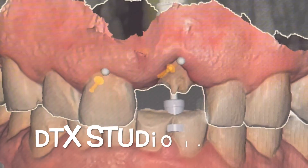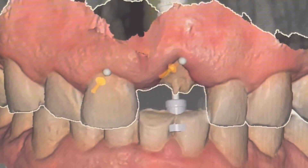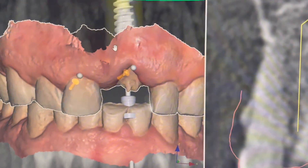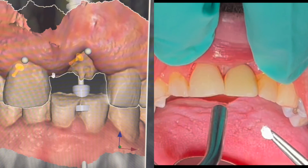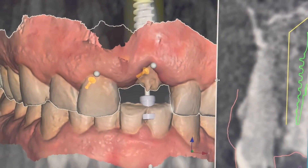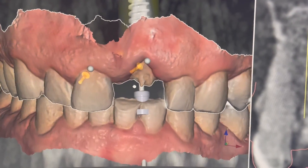Looking at the DTX Studio Plan, which is the software from Nobel BioCare, we can see that there's a problem with the emergence profile of the 2-1 and the 1-1 — or teeth 8 and 9 in the US. You can see where we got the case at the end, and I'll show you a little bit about how the prosthetics work, because this N1 Nobel BioCare implant is usually performing very well at creating soft tissue and holding the tissue.